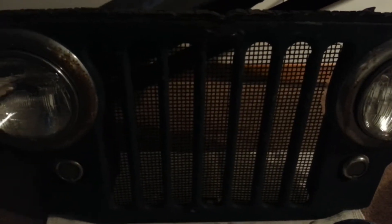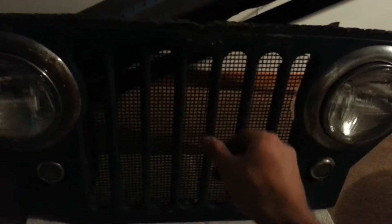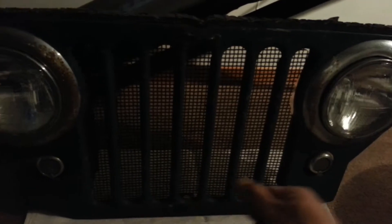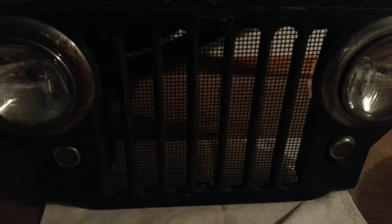This CJ2A grill is a little bit too long to squeeze into the TJ grill, so right now we have a couple of options. We could slice it in half, take a chunk out of it, and put it back together just to expose the bottom ring. Or we could just cut it as is and put a frame cover over it. I'm deciding to just give it one slice, put it in, and put a frame cover over it — maybe a winch in front or some fog lights to kind of cover it up. I think it will look good either way.